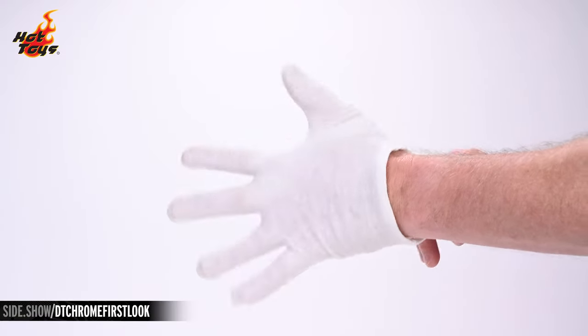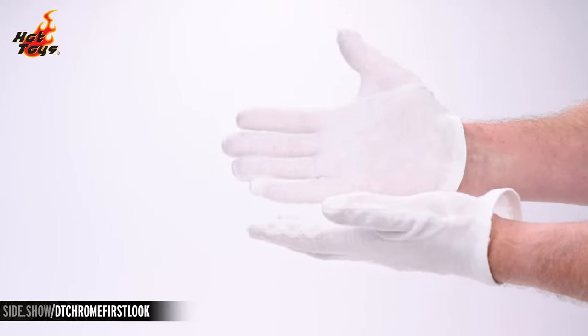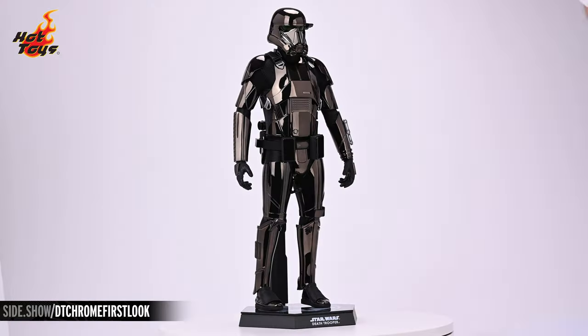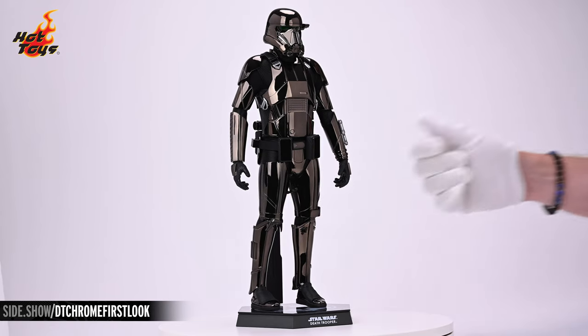Hot Toys recommends when handling any of their chrome 6-scale figures that you wear white cotton gloves in order to avoid leaving unsightly fingerprints. Now let's take a closer look at the Death Trooper Black Chrome version 6-scale figure.